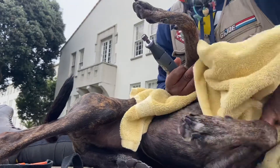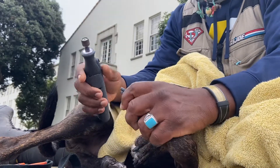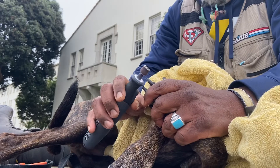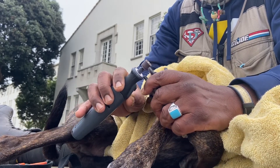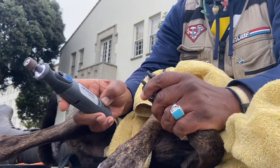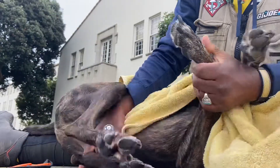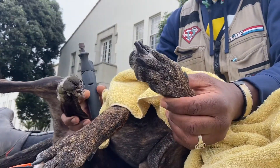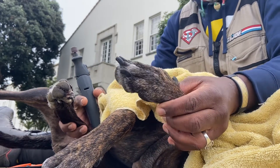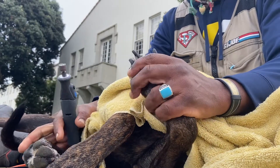Good boy, settle. Make sure that towel's there. Good boy, settle. The thing I like about this Dremel is it has different levels. I hold on to both bottom legs so he can't jump up — he's right there, still calm — and I let him know that I'm still here, nice and calm.